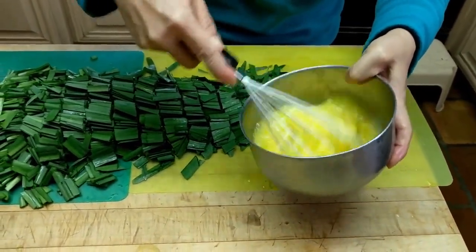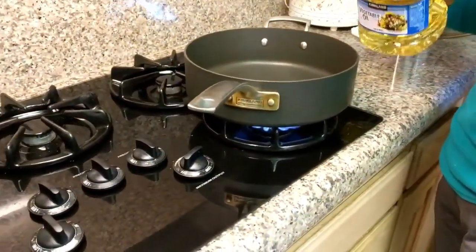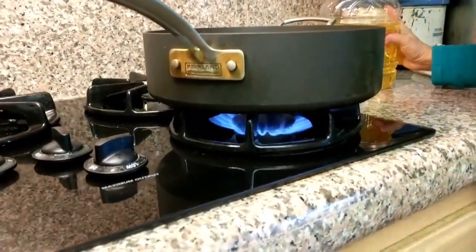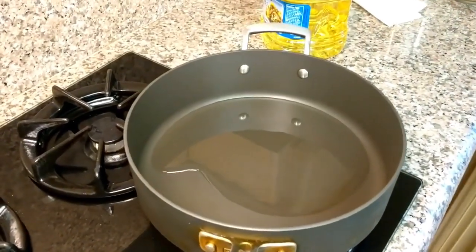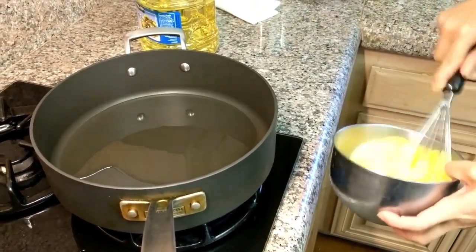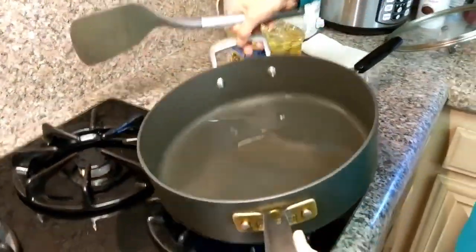The eggs are scrambled and I'll heat up the fire. Heat up the pan and pour some oil. Chives actually take quite a bit of oil, but I'll do the eggs first - that's maybe about two tablespoons or so. Heat up the oil and then I'll scramble the eggs first.